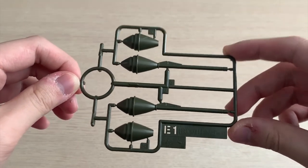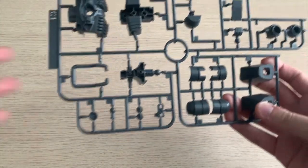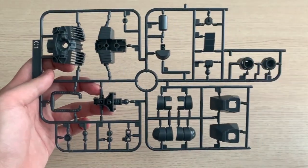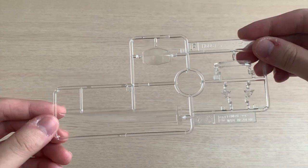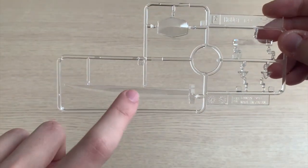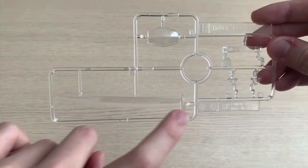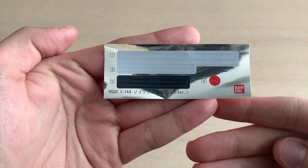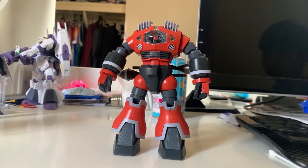The E1 runner has the waist and arm parts, and I think this one also has the grenade launcher. For the C1 runner, you can see the inner frame of the whole Zogok. The F runner contains the clear parts for the head and the heat sword. For the heat sword effect parts, they didn't give you orange — you need to repaint it to clear orange. And lastly, stickers.